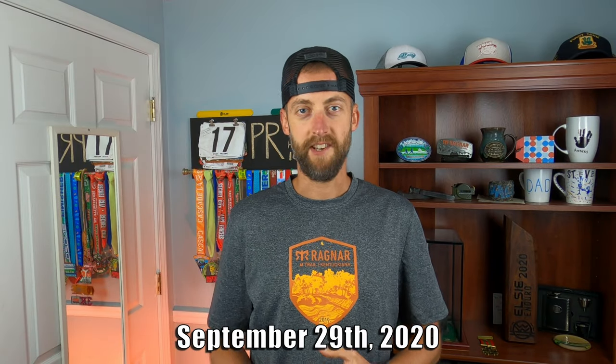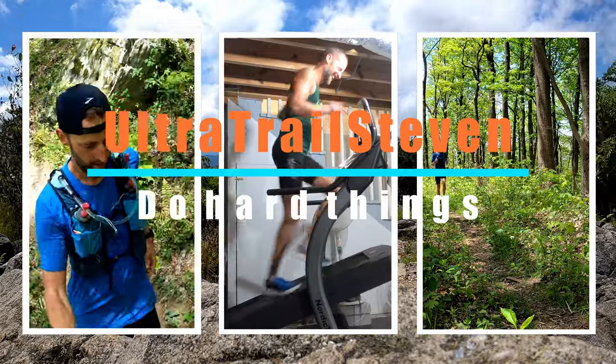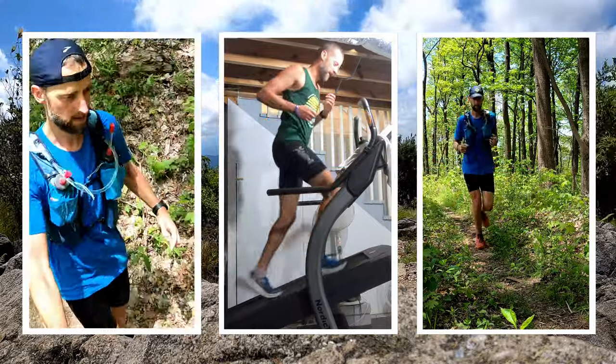What is up everybody, thanks for checking out today's video. So I took the day off from running again — that's three days I didn't run: Sunday, Monday, and now today, Tuesday.